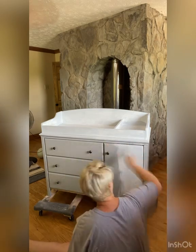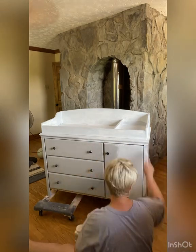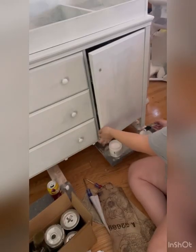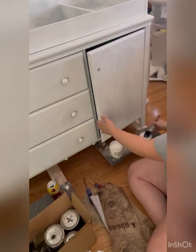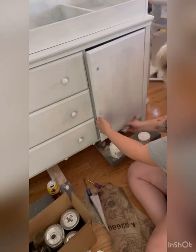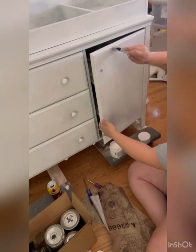First thing I did was clean it thoroughly. It's gone through two babies already — this will be the third baby to use it. Here I'm applying a bonding primer, and after two coats of that, I'm going in with a flat top coat by Paint Couture to get the base for my decoupage paper.